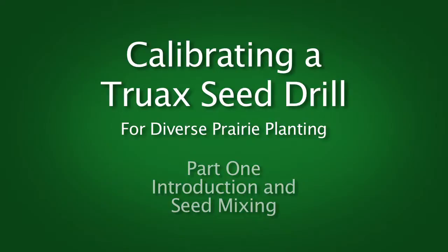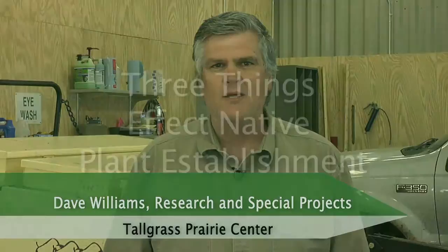Why even bother calibrating a drill? Why is that important? Well, when you're talking about planting native prairie, three things can really affect native plant establishment when you're talking about seeding and using a drill.